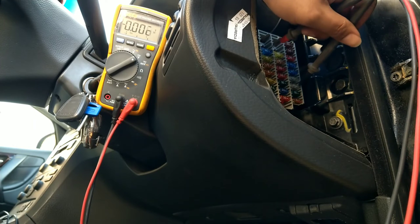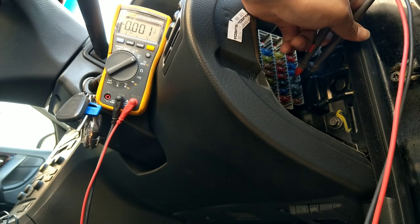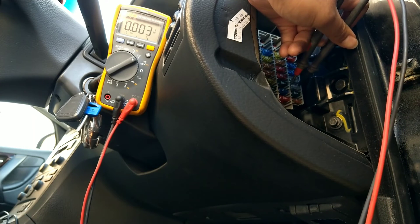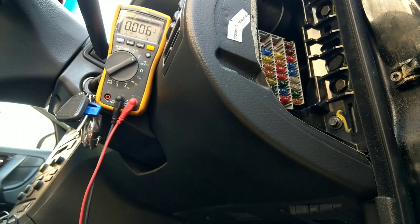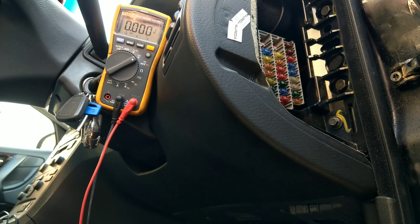On the lower fuse — which previously showed zero voltage drop — we now also have a 3-millivolt drop, confirming current is flowing. The mirror heated up. A nice simple fix using straightforward diagnostics. Thanks for watching.